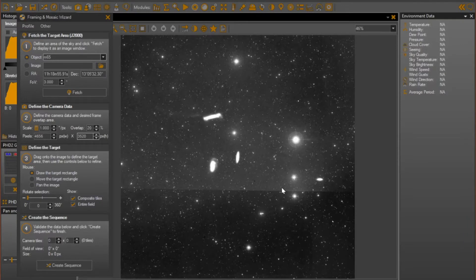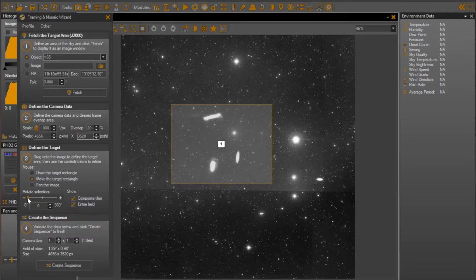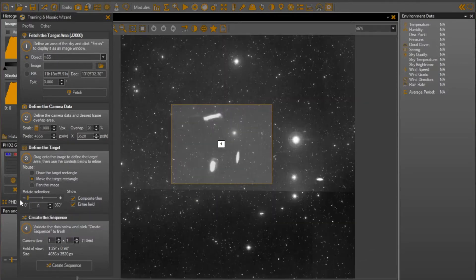The contrast is high, but it does give you an idea where each of the objects are and how you might frame within it. The next step is to just drag a rectangle. As I drag a rectangle, I get a single rectangle because I've set this up for one tile by one tile. A lot of people will do 2x2 or 3x3 mosaics, but I use this most often by just dealing with a single frame for composition. First thing you can do is move this rectangle around the plate. This rectangle is a representation of the field of coverage you're going to have with your telescope and camera combination.